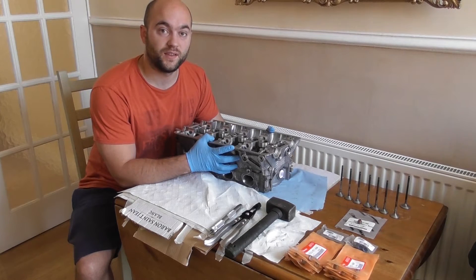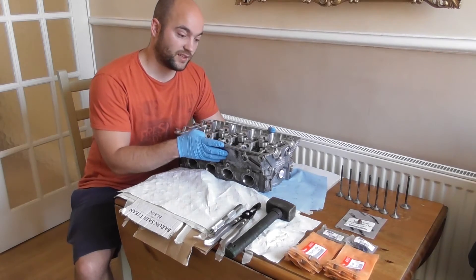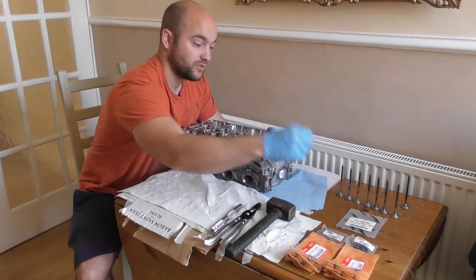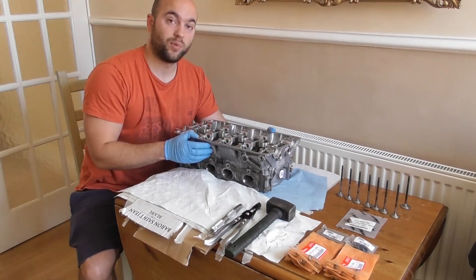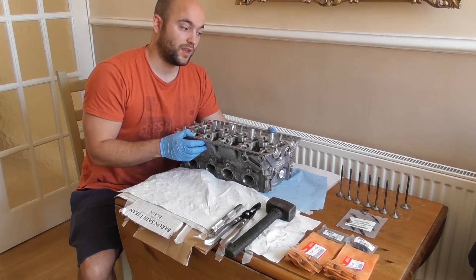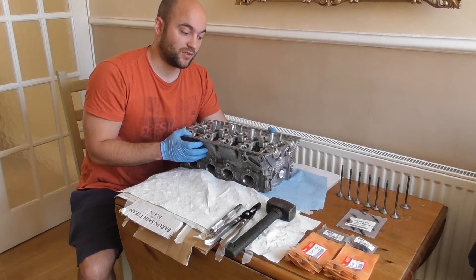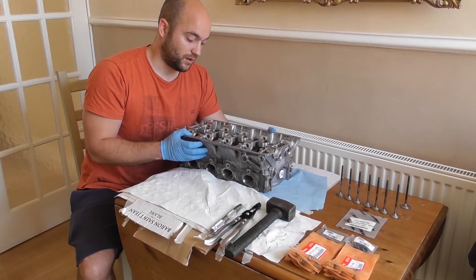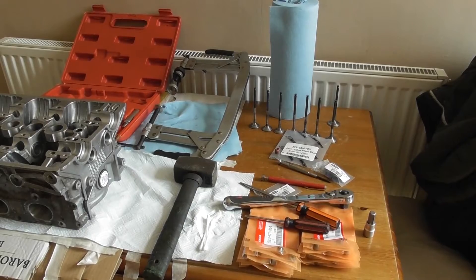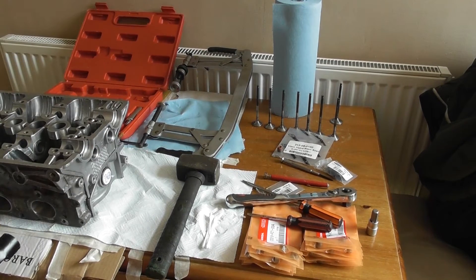Today I'm going to take you through the cylinder head for the B18C4 engine. Here I have the cylinder head. I'm going to show you taking out the old valve stem seals, placing in the new valve stem seals, building up the valves, putting in the valve springs, the retainers, and how to put in the lost motion assembly. I want to take you through the main tools you're going to need to construct the cylinder head.